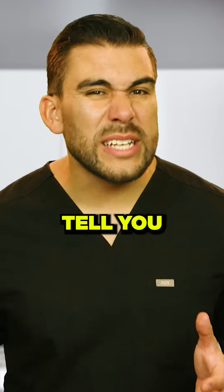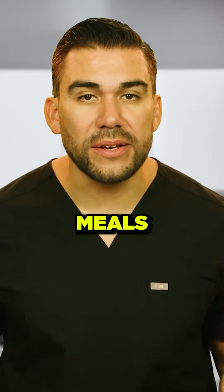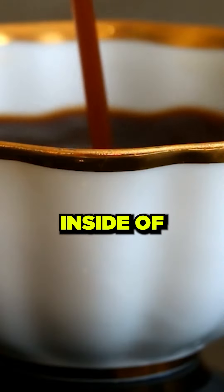One of the things that experts don't really tell you is your first meal should be high in protein and high in fat. One of my favorite meals is eggs as well as some olive oil, or putting coconut oil inside of my coffee.